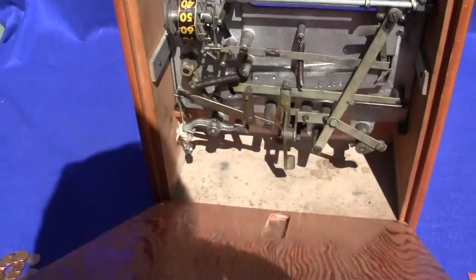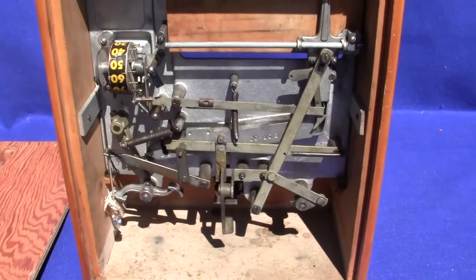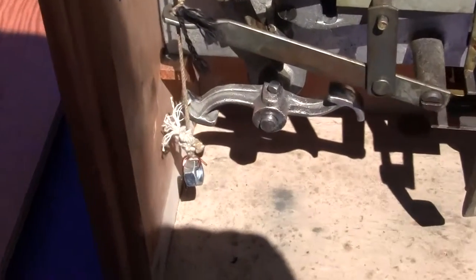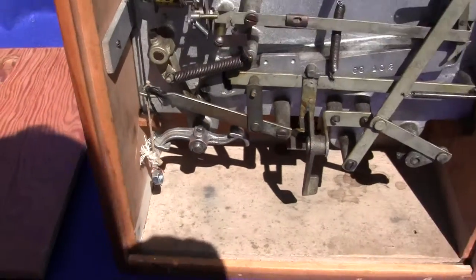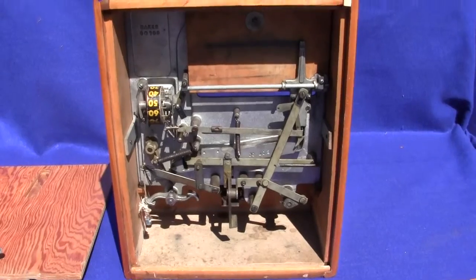Turn the key a little bit and there's the inside of the machine. All original except for the weight right there, which is functional but it's not the correct weight for the machine. You can see everything is there.